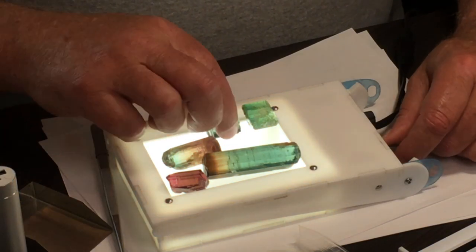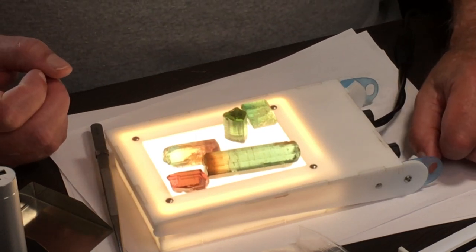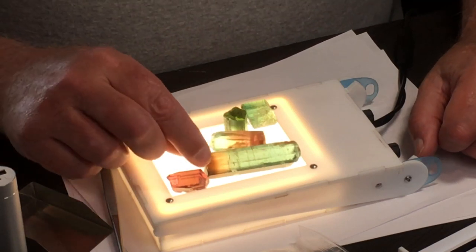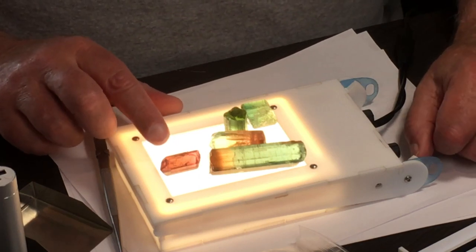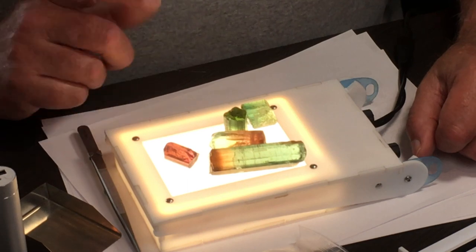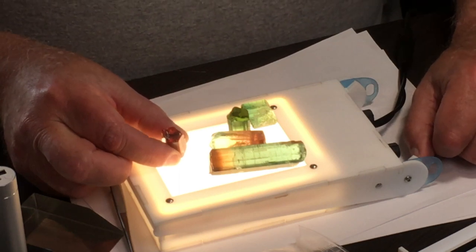Examining them in the different lights will help you decide which axis you want to cut them on for best color. The pinks and reds — this is unheated and it will heat to a bright pink-red. It has a lot of brown on the A, B face, so it's the opposite of the greens. The C axis is normally the prettier color on the pinks and reds, the rubellites.